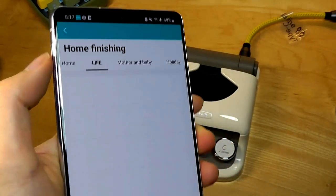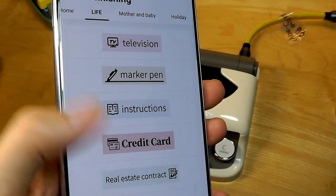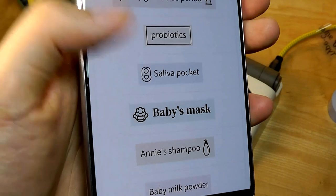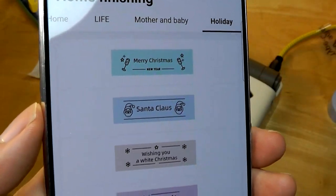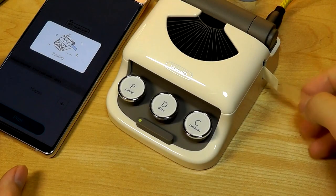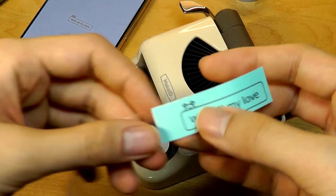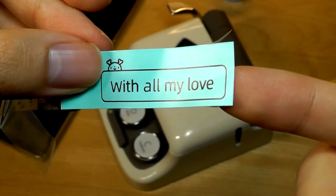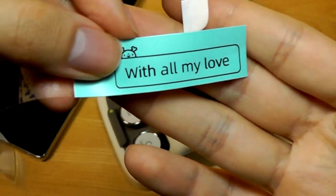Under other categories like 'Life,' you can find corresponding templates for objects like pens as well as different appliances. Under 'Mother and Baby' there are options for labeling other objects, and under 'Holiday' you'll find slightly more decorative stickers that you can even use to seal envelopes. Here we're using different colored paper — now green — so you have to make sure it's facing outwards, then slice it off. This one says 'With All My Love' and looks quite good with the colored background. This is an example of a truly opaque sticker — there's nothing translucent about it, even if you peel it back.